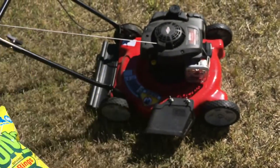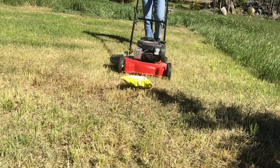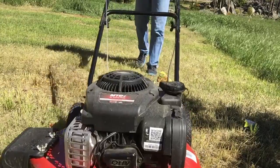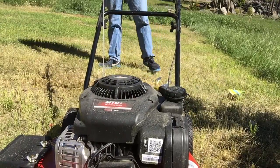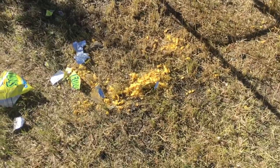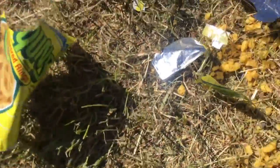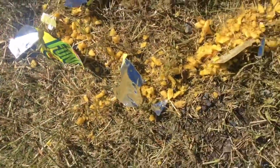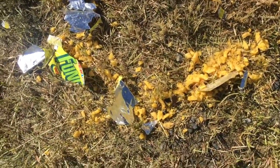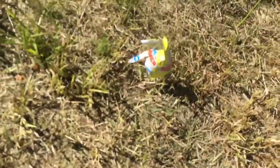It looks like the lawnmower did a pretty good job on that bag of chips. This looks like the biggest piece left over of the wrapping. There are more pieces of wrapping over here. This looks like the actual contents of the bag, which have pretty much been smashed up. We got more wrappings from the bag over here, another one right here, and a couple more chips right here.